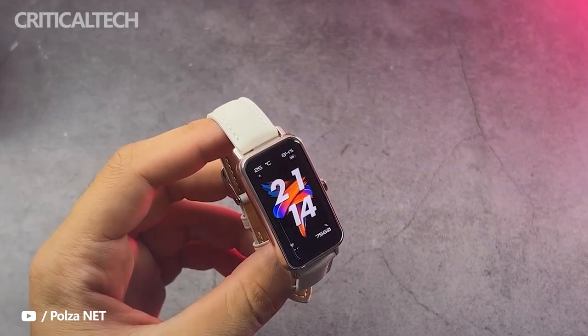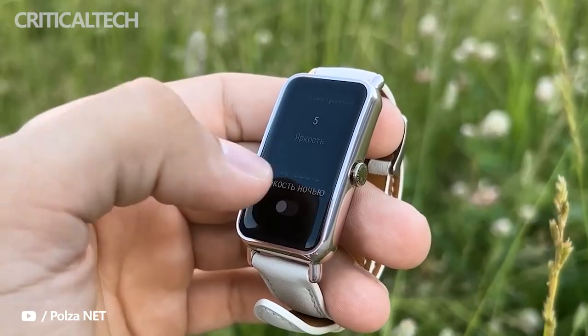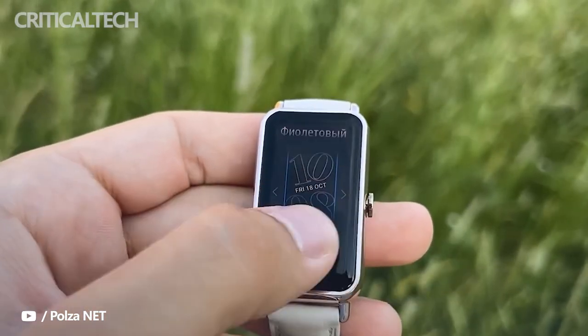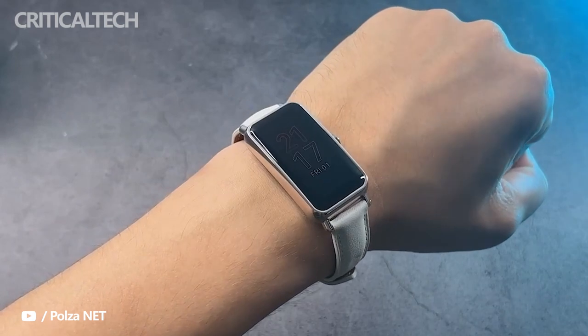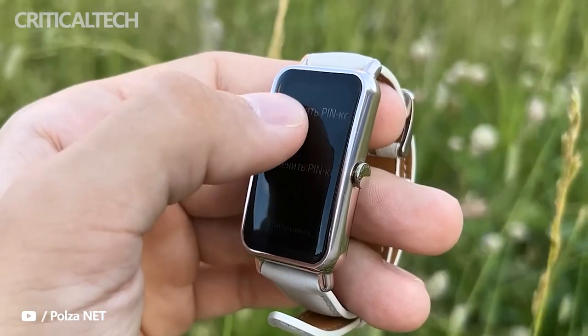I like this Huawei decision, because smartwatches have left that user profile a little aside. The case is aluminum, and I think they have listened to reviewers, as they have changed the way we can exchange the strap. First of all, it is a quite elegant leather strap, but it also has a more conventional pin.